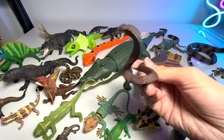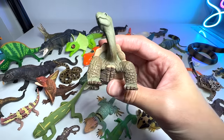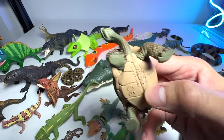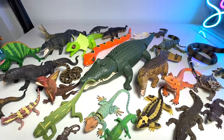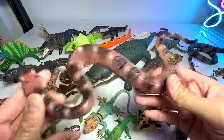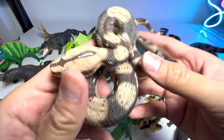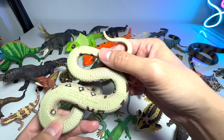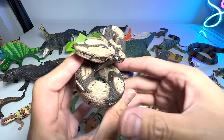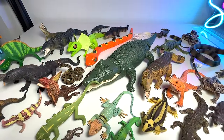We have another cobra — a smaller, really beautiful figure and a new addition to my collection. And this is actually a giant tortoise. And this is a sidewinder rattlesnake. Here's another really beautiful snake — a boa constrictor. They can actually swallow birds and small animals whole — they strangle them first, then swallow them.